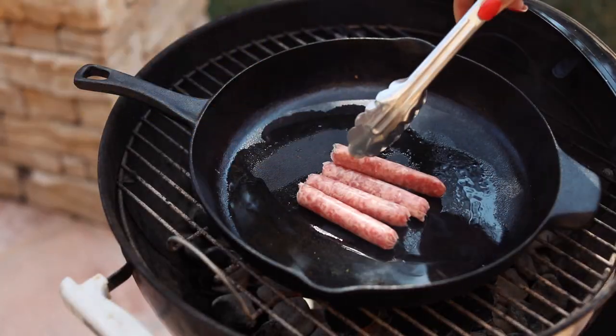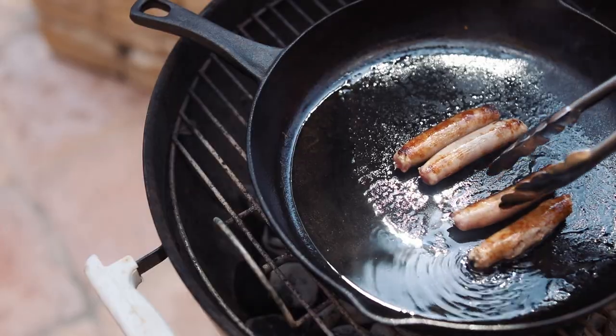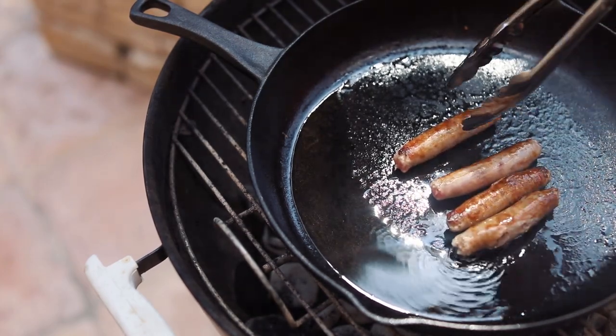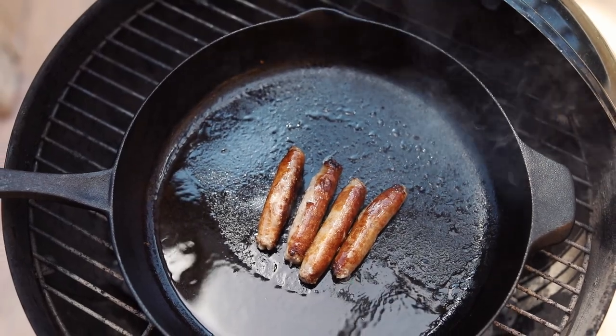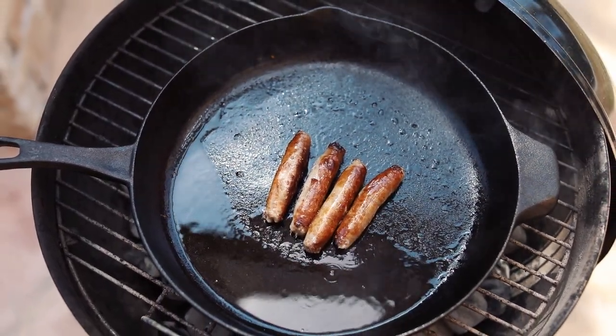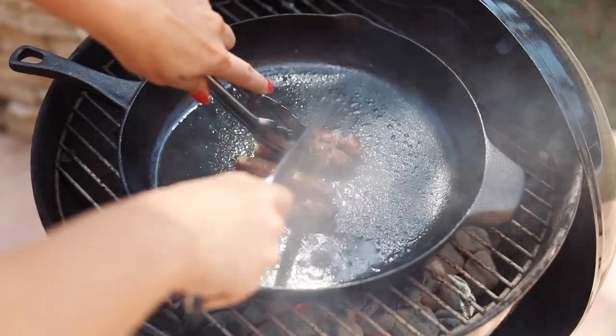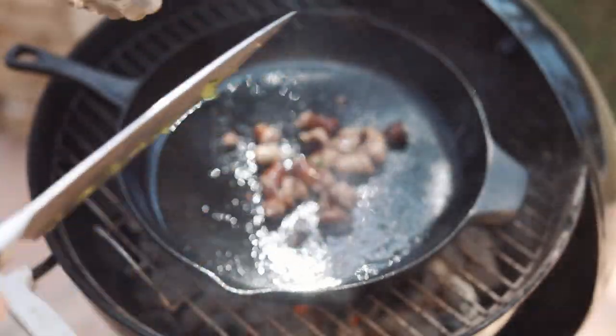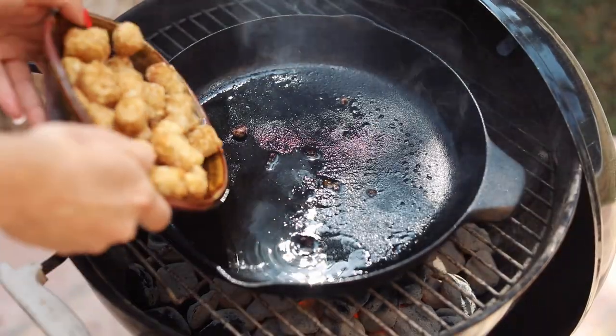The first thing you're gonna do is cook your sausage. I put way too much oil in the pan. Don't worry about it because the next thing we're gonna cook are the tater tots, so they're gonna soak up all that oil. Get your sausage in there for about three to five minutes until it's nice and brown. Towards the end, you wanna crumble the sausage into pieces.